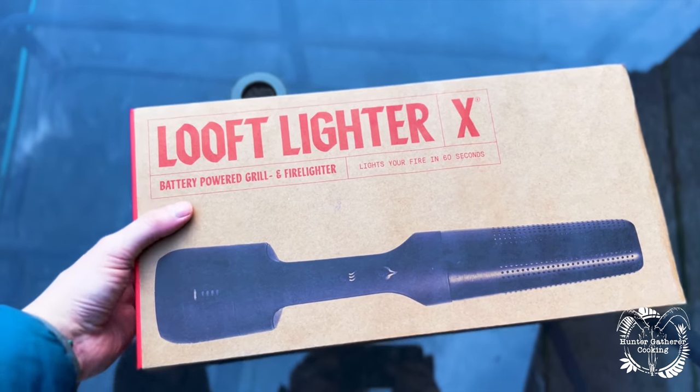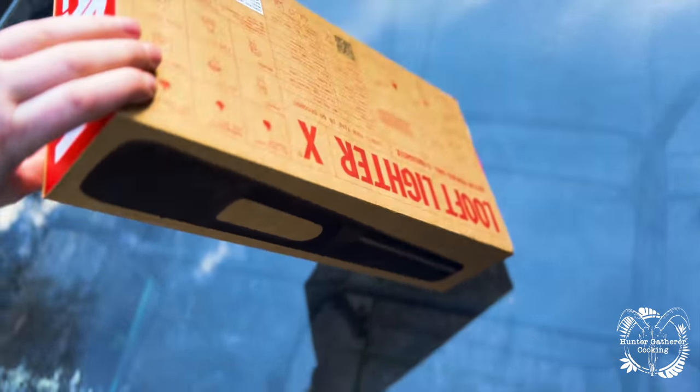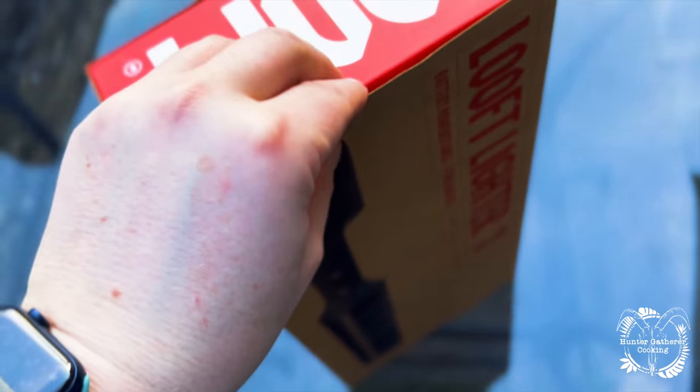Everyone, welcome to Hunter Gatherer Cooking. As the title suggests, we're going to unbox and test the Luft Lighter X. I've wanted to play with one of these for a while, so they've sent me one to have a little experiment with. Let's get into it. I've taken it out of all its outer shell travel wrapping, and it's a nice-looking bit of packaging. Let's take this sleeve off.